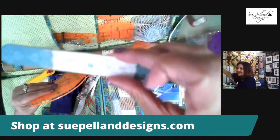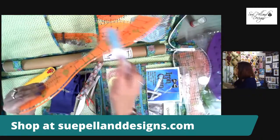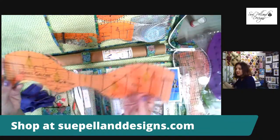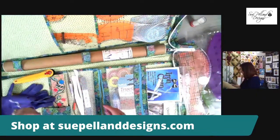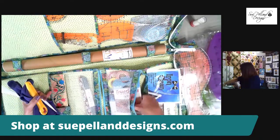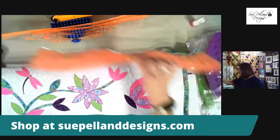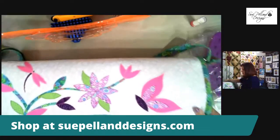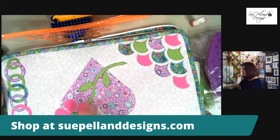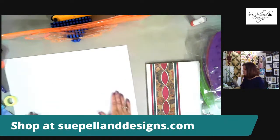I packed orders from yesterday but haven't shipped yet, because I knew some of you would be back today and want to add to your order. The Leaves Galore tool goes right into the bag. The bag is decorated on one side with Leaves Galore shapes and on the other side with Hearts and More shapes — it's the perfect Sue Helen Designs bag.